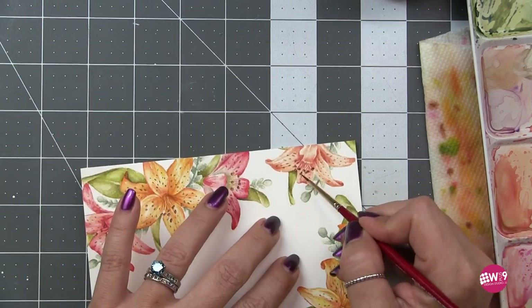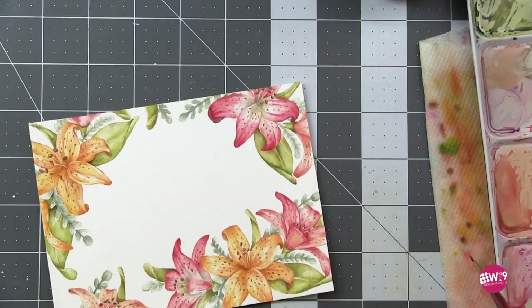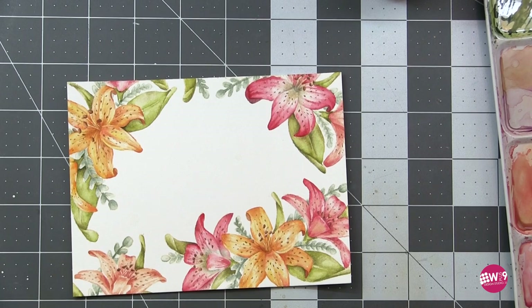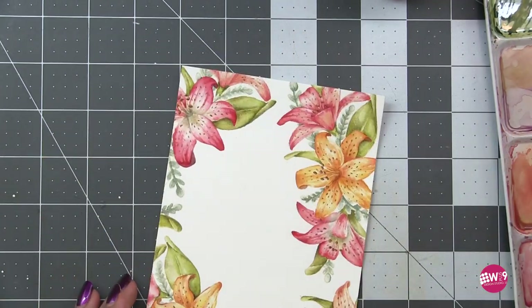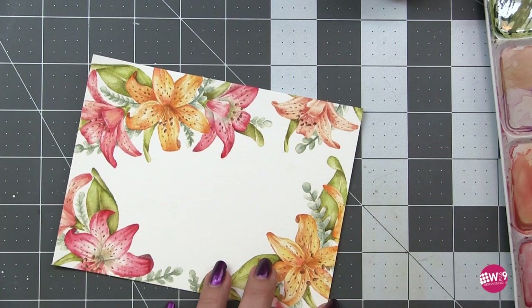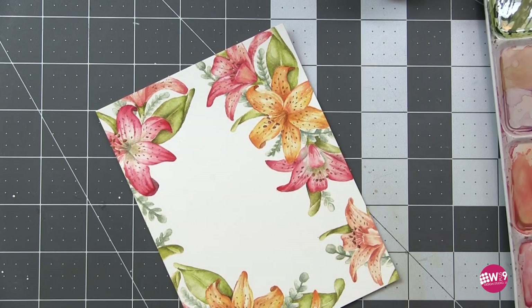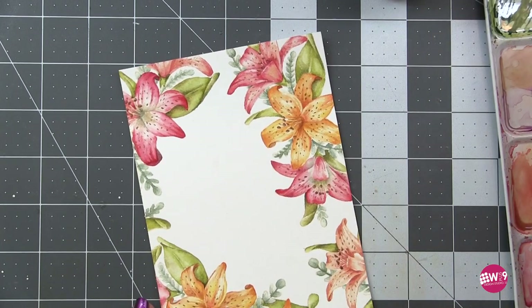You could stop here — I think it looks amazing. However, I love my cast shadows, so I'm going to add a few. Cast shadows are the shadows that result from anything being on top of or above another thing. I take a very dilute purplish-blue with a little gray, water that down very thin, and add it everywhere something is laying over another thing — one leaf over another, a petal curved up over a leaf.